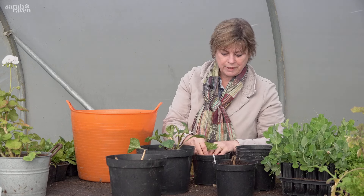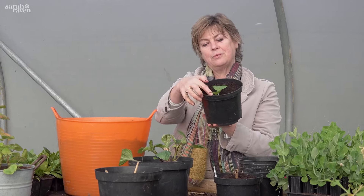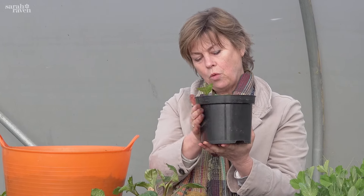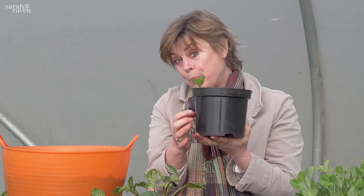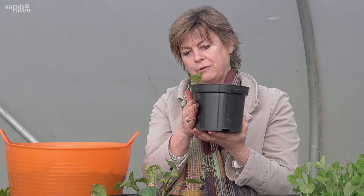The cuttings go around the outside of a pot. I tend to use black pots because they absorb heat - like a black car on holiday. Placing them around the edge means the roots will hit the plastic sooner than if they were in the middle, and they'll absorb the warmth. The root comes out the bottom, hits the plastic, and you get lots of lateral rootlet formation - so you get a well-rooted cutting forming more quickly.